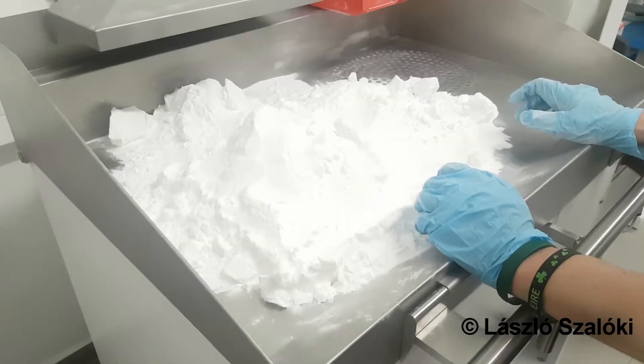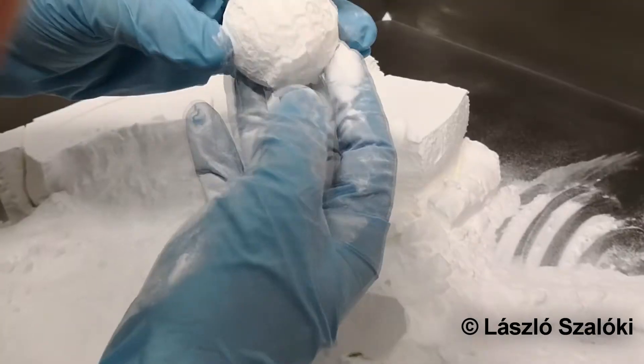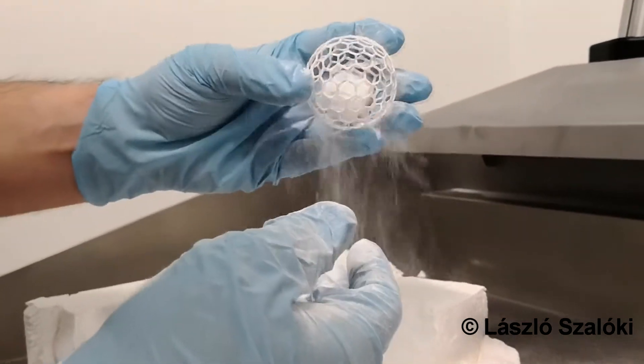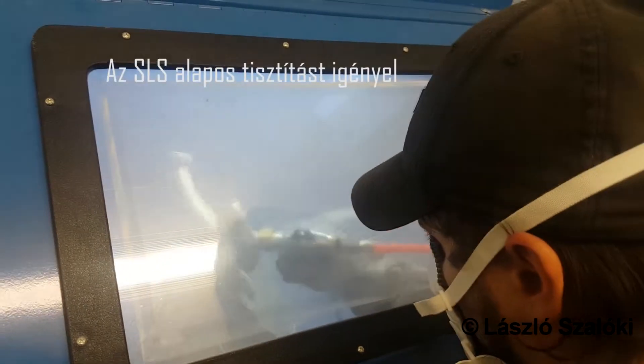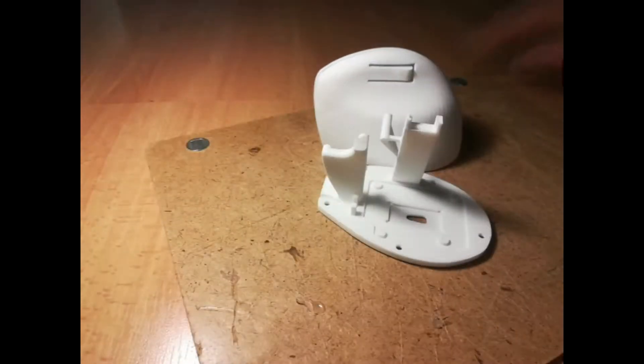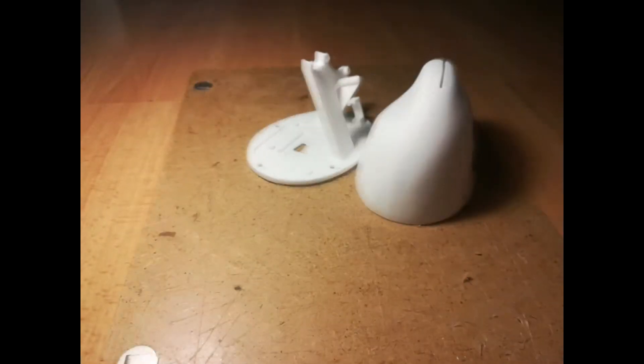They said that it's suitable for my needs, so I just agreed. After a few days, I got the actual print, which I was very happy with.